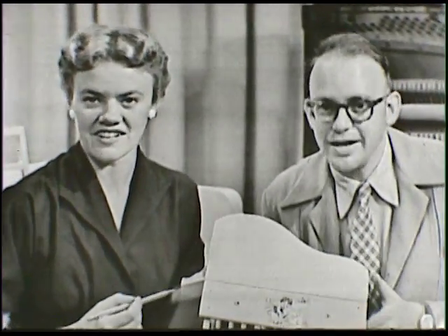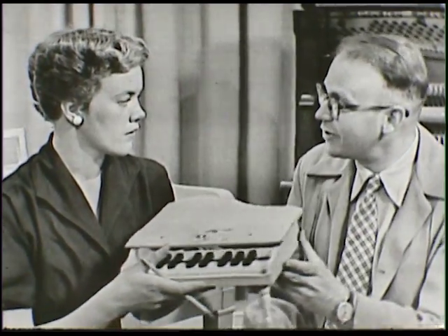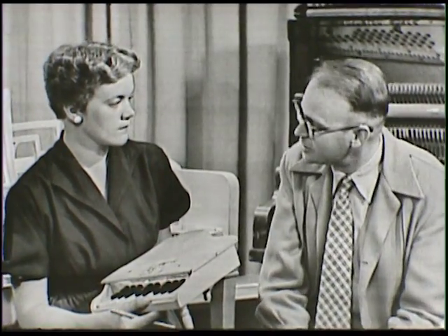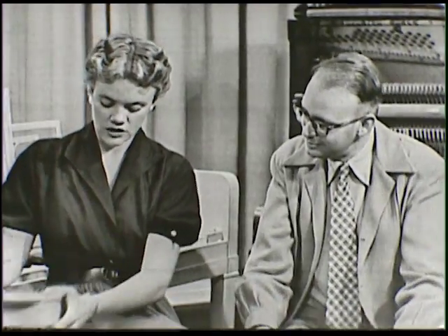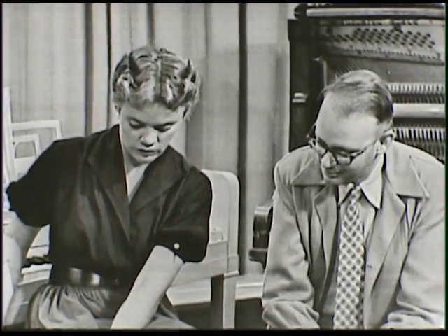Then there are concert grands shaped like this, and various sizes of grand pianos — some are called apartment grand, some are called baby grand. These have a size relationship: some are shorter than others, some are longer.